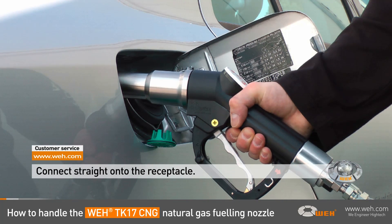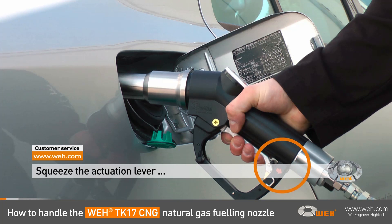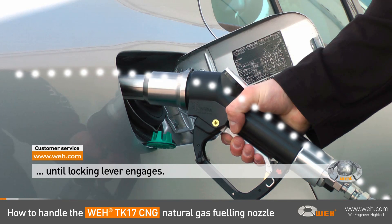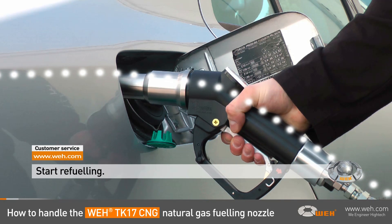Now, just connect the nozzle onto the vehicle's receptacle and squeeze the actuation lever until the locking lever engages. The clamping jaws assure a safe grip and the connection is pressure tight. You can now start refueling.